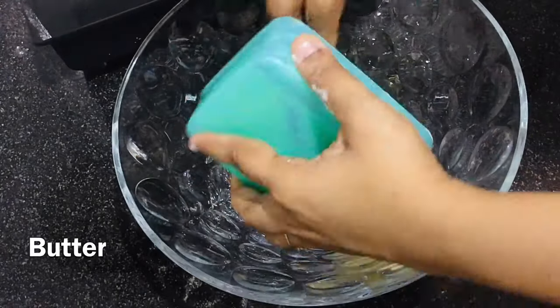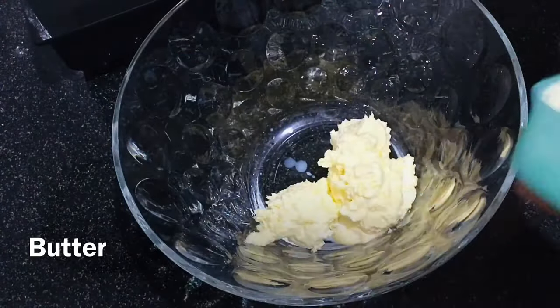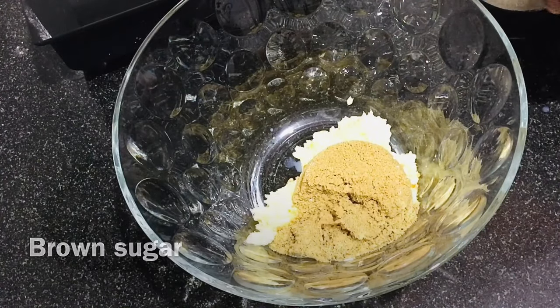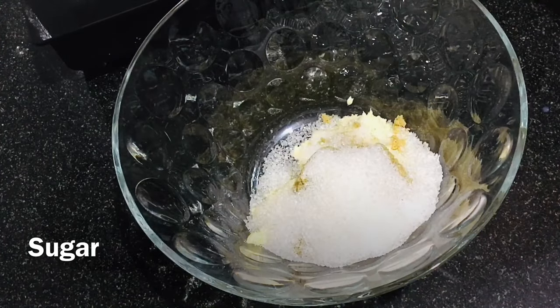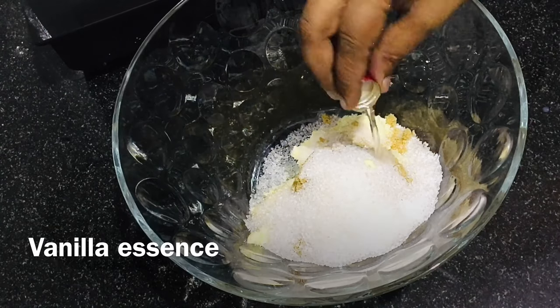To another bowl, add 150 grams of softened butter — I have taken saltless butter. Add quarter cup of brown sugar, quarter cup of normal sugar, and one spoon of vanilla essence.